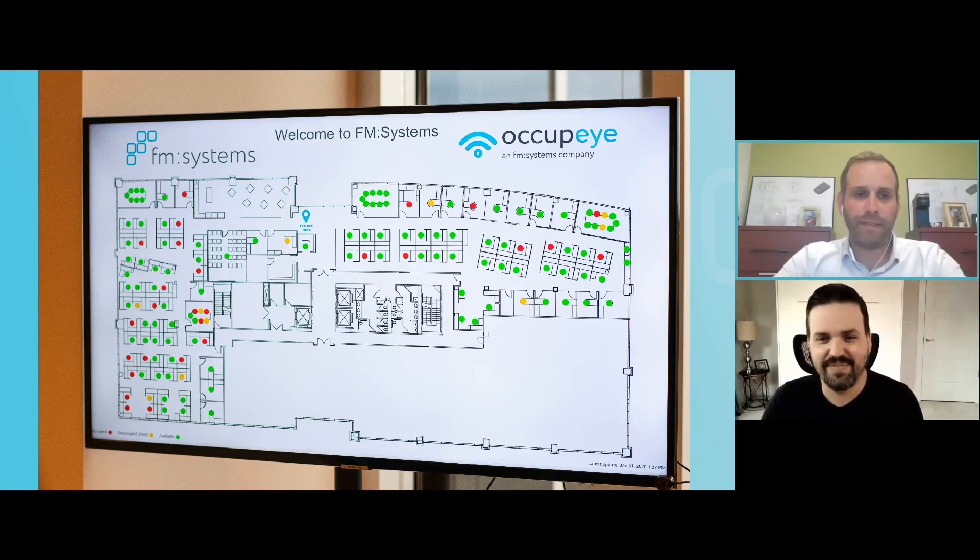An important concept here is anonymity. All the data is completely anonymous — it doesn't know one individual from another, but it does know that an individual was at a defined space. That technology is largely driven by passive infrared sensors, which detect occupancy by way of a combination of movement and heat. That's what triggers the dot status shown on the floor plan image.